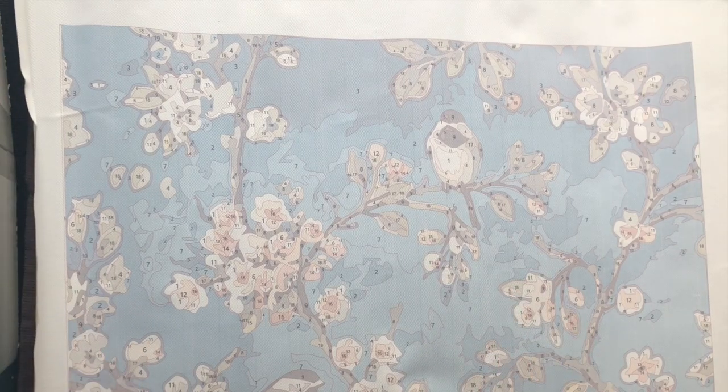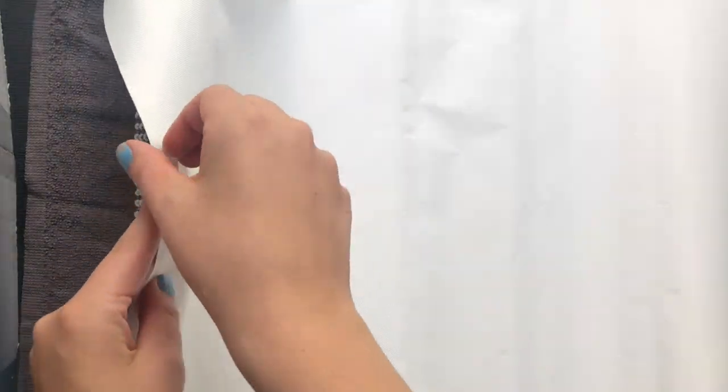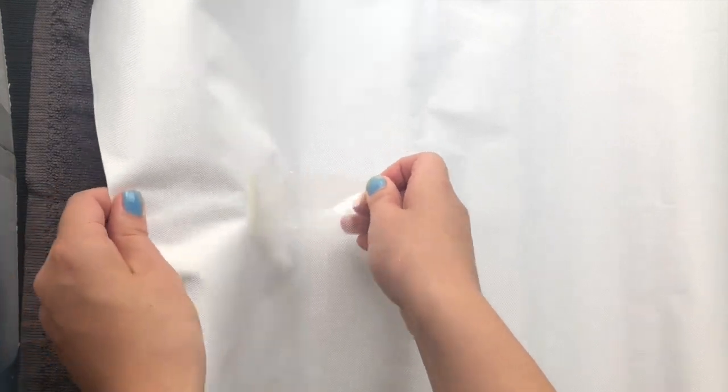So let's get the iron ready and let's prepare the canvas. We need to get rid of any plastic that remains on the canvas, like this bit that I need to remove. And I always put it upside down so I iron the back, in case I make any stains or — I just feel safer to iron the back rather than the actual paint by numbers image.